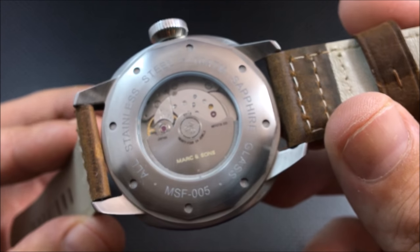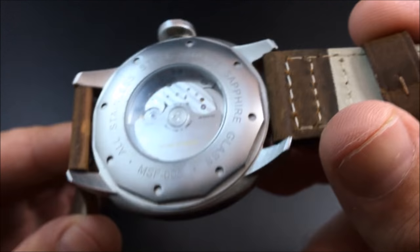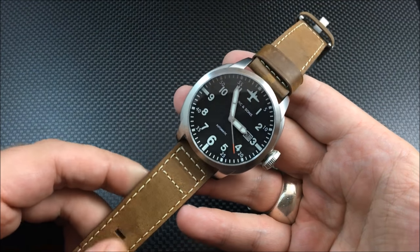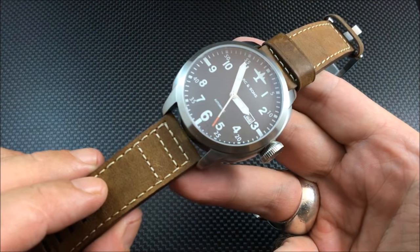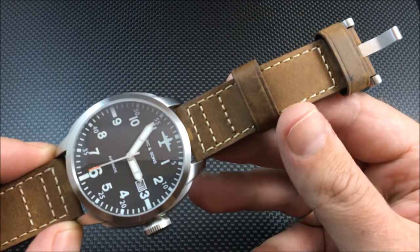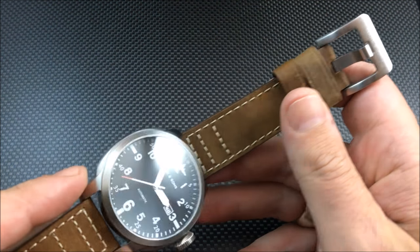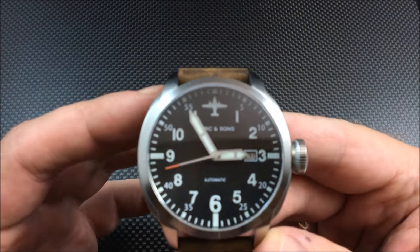You have an exhibition caseback showing off that Miyota 9015 automatic movement. The strap I would call something like a crazy horse leather strap, and you've got triple stitching up at the top to give it a bit of style. The buckle is pretty standard and brushed as well. This watch uses BGW9 lume, so it's going to glow blue.